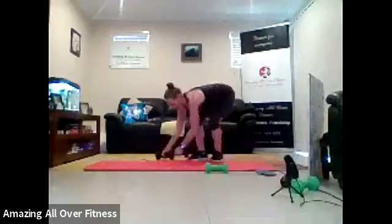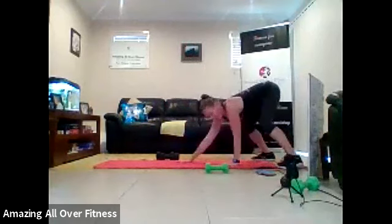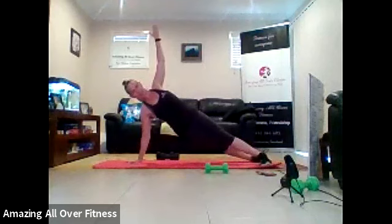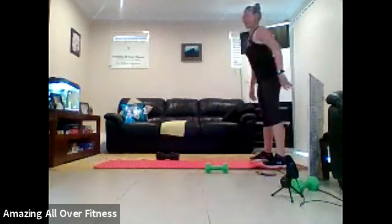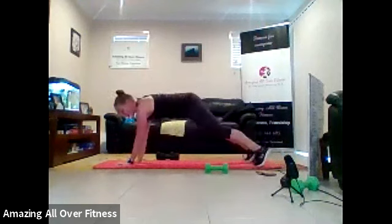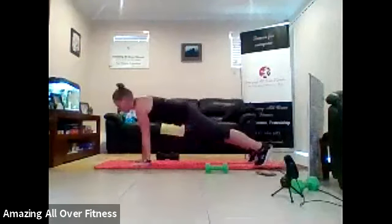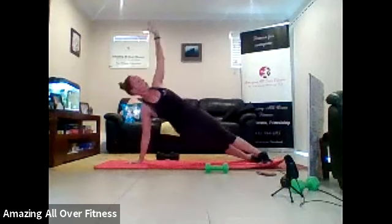Back to our walkout plank rotation. Three. Two. One. Let's do it. So two rotations, just to the center, no further. Walk it back in. Up to standing. Go again. Great job. Come on. We've got ten seconds. Can we do one more? That's it. All the way around. Well done. Bring it up.